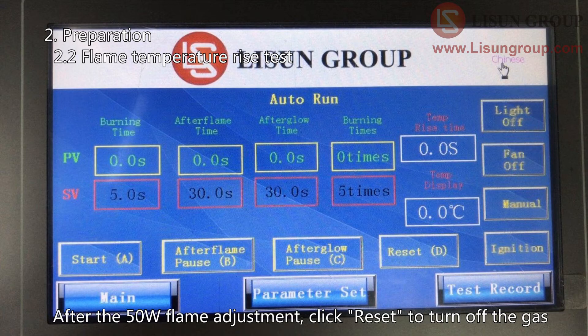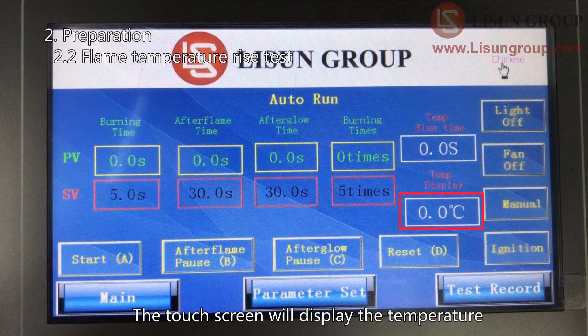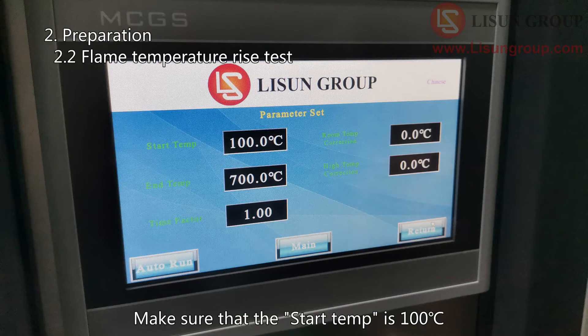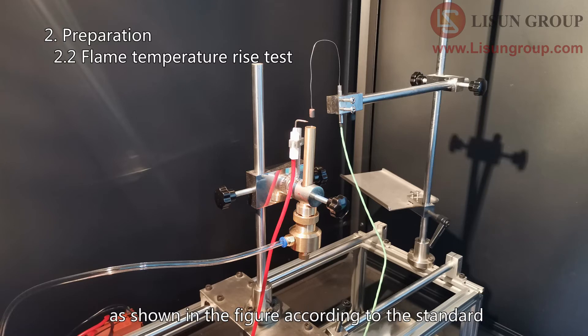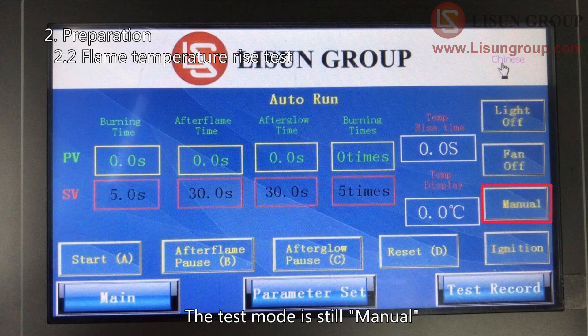After the 50 Watt flame adjustment, click Reset to turn off the gas. Plug the thermocouple into the reserved port in the chamber. The touch screen will display the temperature. Enter the parameter set interface. Make sure that the start temperature is 100 degrees Celsius and the end temperature is 700 degrees Celsius. Adjust the position of the Bunsen burner and the thermocouple as shown in the figure according to the standard. Then move the Bunsen burner to the left side. The test mode is still manual.